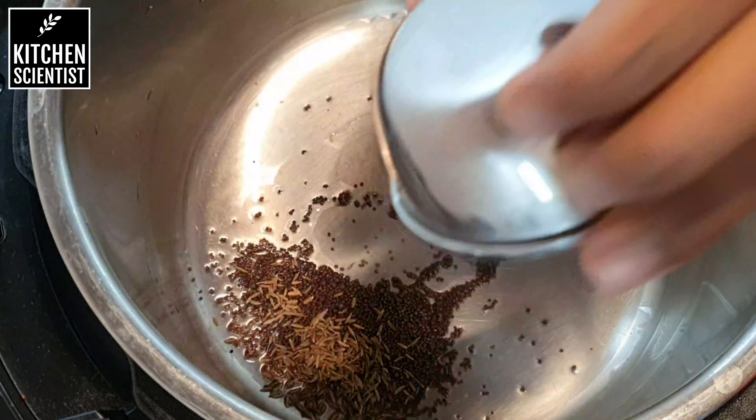So I'm adding half a cup of scraped coconut to the mixture and I'm going to give it a nice mix. Let this cool completely so that we are going to make dumplings out of this mixture.